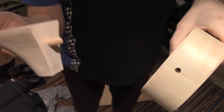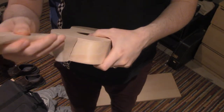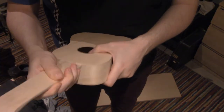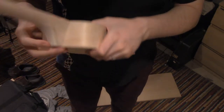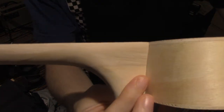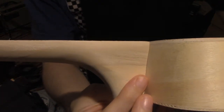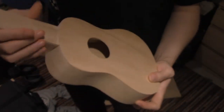So we have our hole here and we have our poker here — put that in there. If I assemble this right, see how it's perfectly aligned? If I assemble this right, that will be good.